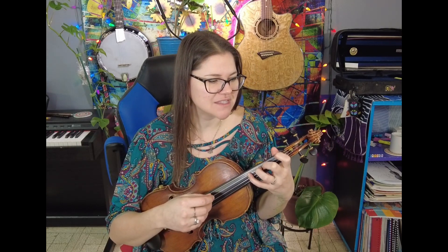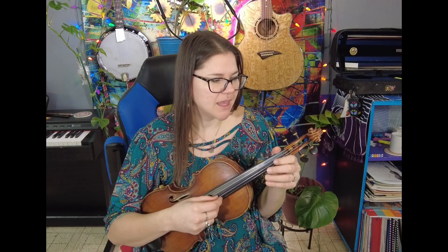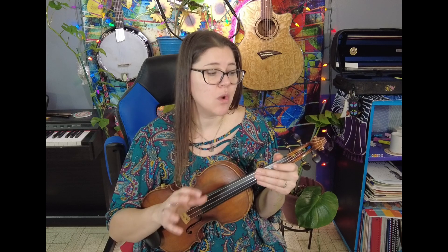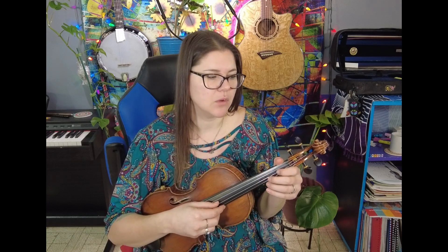Use that fourth finger so that we can stay on that same string. And then we're going over to the A string — one and two and three, four. So spend some time with that, going quickly over to the D string.